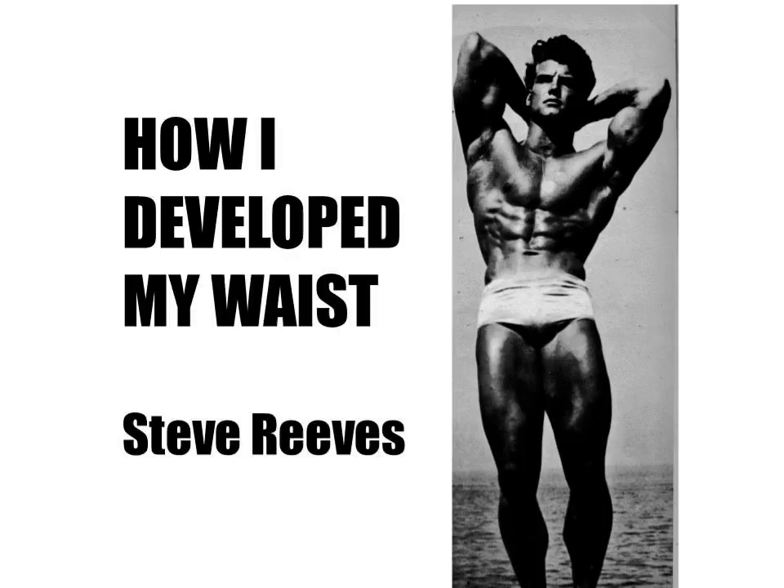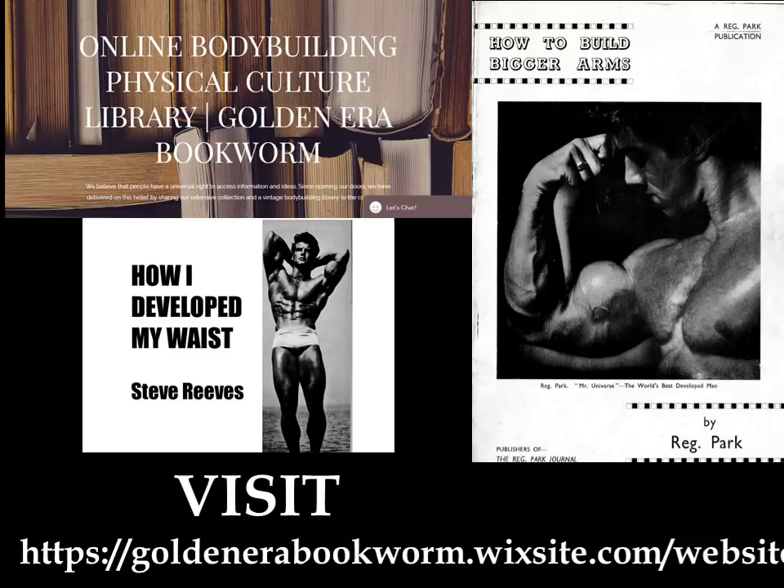I hope you've enjoyed watching this video. If you have, please give it a thumbs up, subscribe to the Golden Era Bookworm, and leave me a comment. If you'd like to support my work, please donate via PayPal or become a patron at patreon.com/goldenerabookworm. You can also buy courses from Steve Reeves, Rich Piana, or others from the bronze era such as Eugene Sandow on my website.